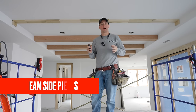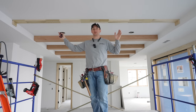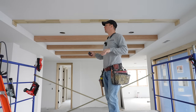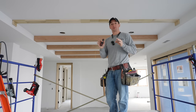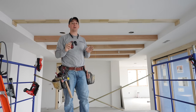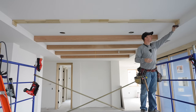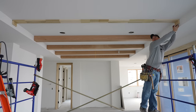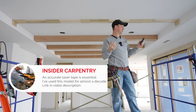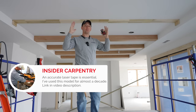We've got our blocking installed. Now it's time to install our side pieces. We need to know two things: the length and the angle cut for the ends — they're not going to be square. It makes more sense to take your measurement from the bottom of the beam rather than the top. Go to about where the bottom of the beam will be, center of the beam, and shoot your measurement with your laser. I shot it three times and got 139 and 7/16ths every time — a good sign.